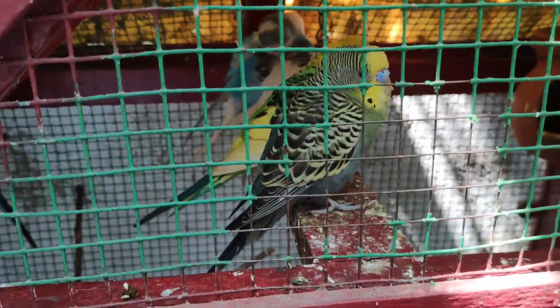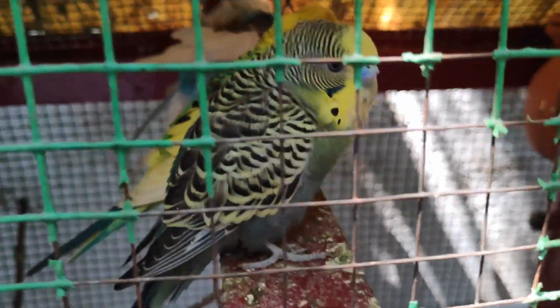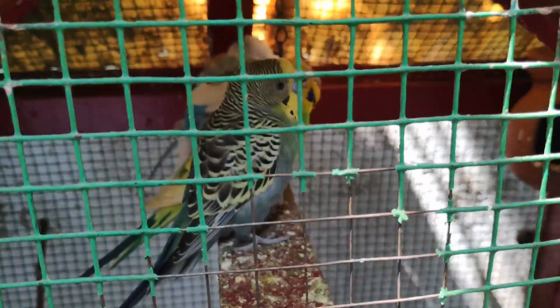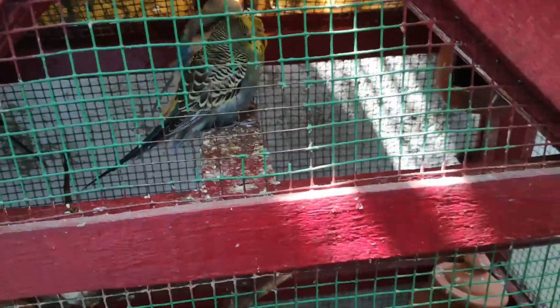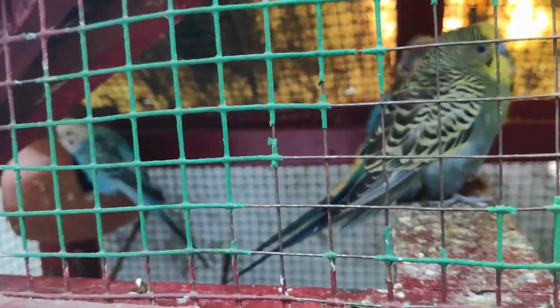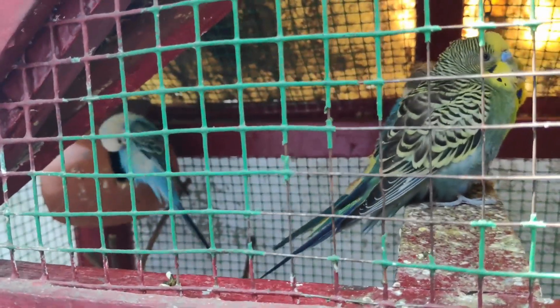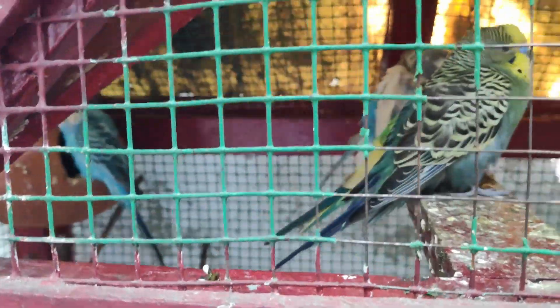The male is blue and the female is white. See, if you look at the birds, there are birds that come from the same time. If you see birds, you can see birds that come from the same time.